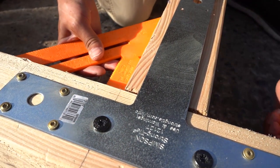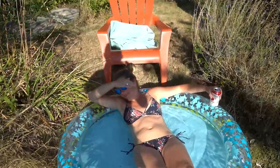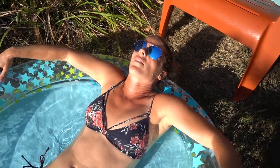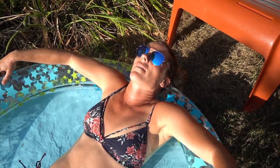Oh man, it's hot. What are you doing? It's 5 o'clock somewhere. Hey, it's hot out. There's work to be done. Have you seen the thermometer? It's like 90 degrees. I don't work in that. Why don't you come take a dip in my little kiddie pool? That's not a bad idea. I'll be right back.